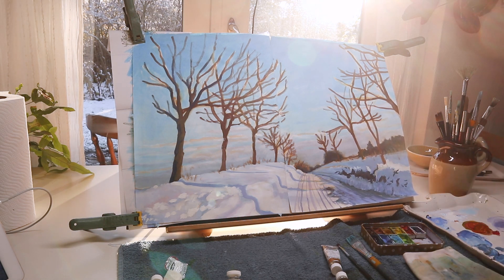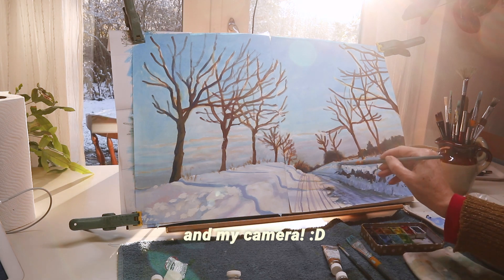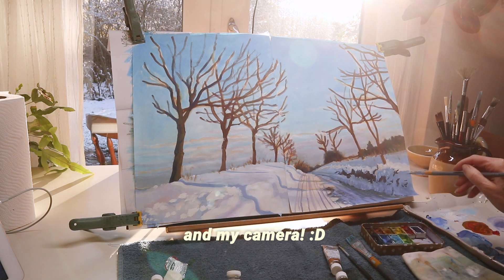And talking about sun — the sun just hit my studio from the window and it's a warm yellow light.